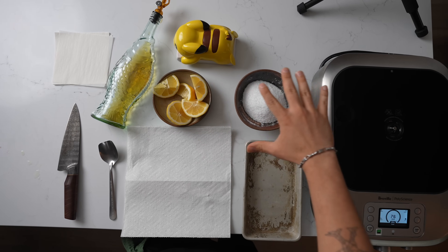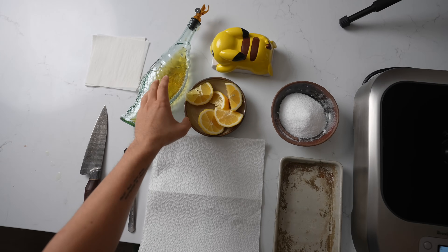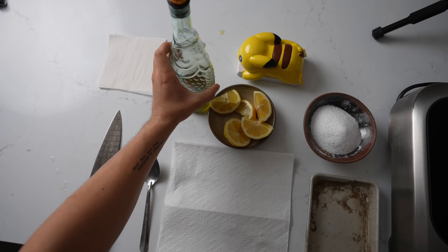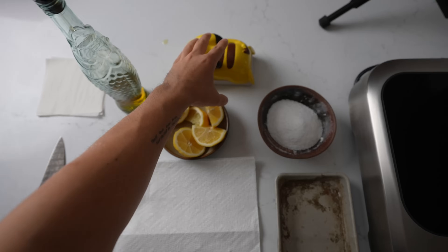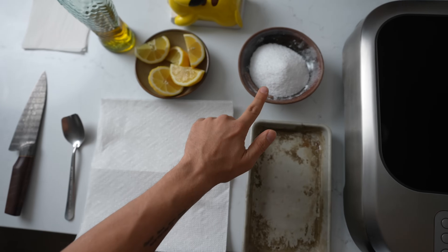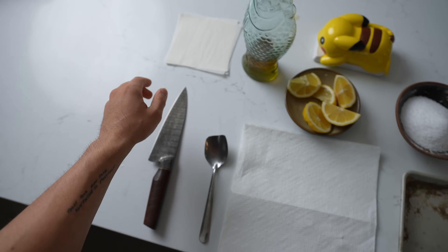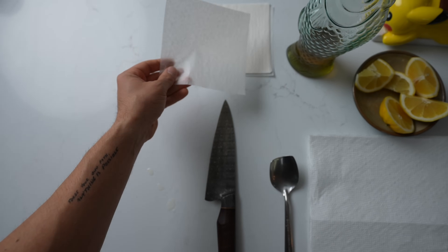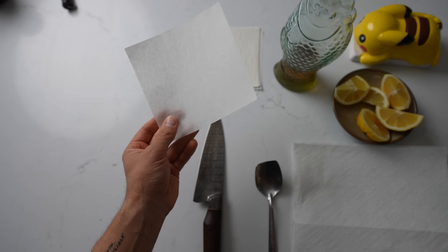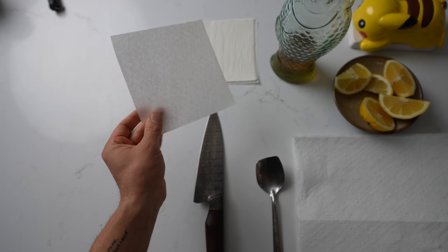Everything you see here is the supplies — laid out like a station. I have lemons for the end, butter, a drying station, salt, an oiling station, and the pan. And there's also this paper right here, which is for something interesting. You can actually get a really crispy fish with paper — yes, that's a thing. I just learned this, so let me show you how it would work in a proper setting.